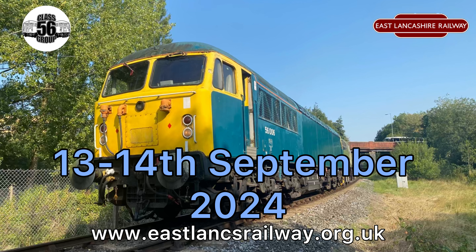Support the railway, support the group, and book your tickets now for the Autumn Diesel Gala. Thanks for watching — make sure you share and like to promote this video.